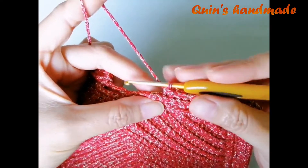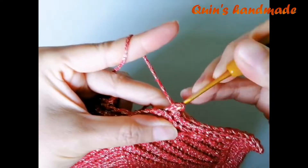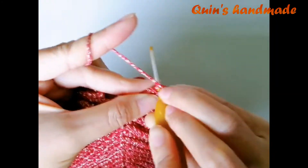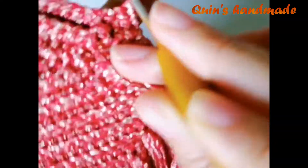Mình đã móc đến cuối hàng 4. Cuối hàng 4 các bạn cũng móc 2 mũi đơn lên chân 2 mũi đơn mà các bạn thêm trên xích ở hàng 3. Sau đó các bạn lên 1 xích, quay lại để lên hàng 5.